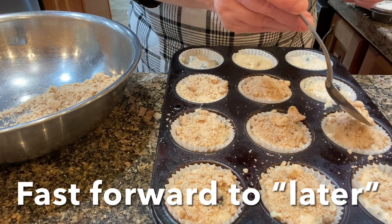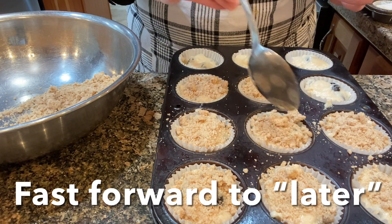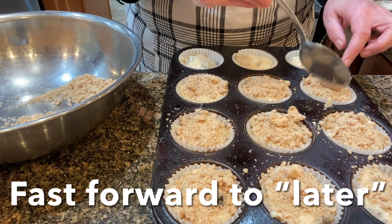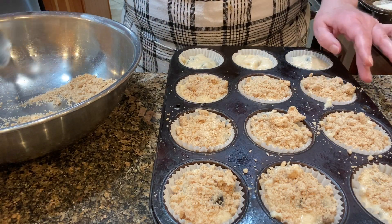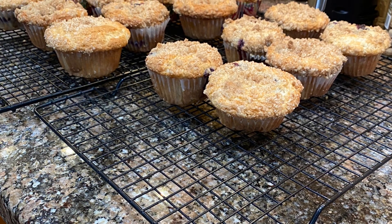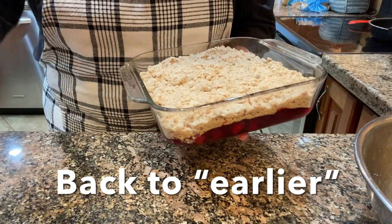I'm topping the blueberry muffins with the crumb topping and here's how they turned out. They are eggless blueberry muffins and I'll leave the link for the video I made of them in the description box.